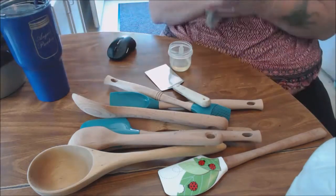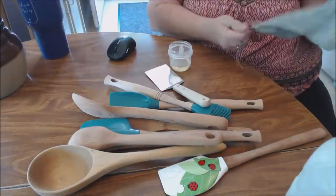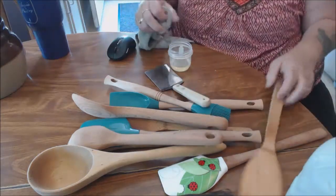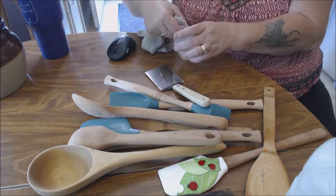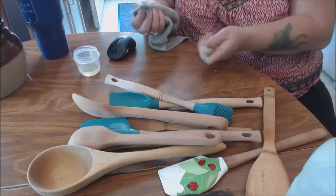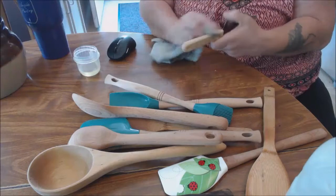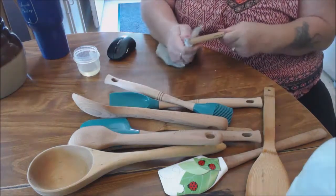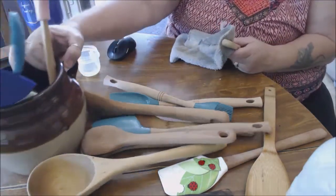Hello everyone, this is just a quick review of how to treat your wood spoons and stuff. I use regular vegetable oil right now, and I just rub it in really good with a washcloth on the wood surfaces. I store mine in a crock pot.